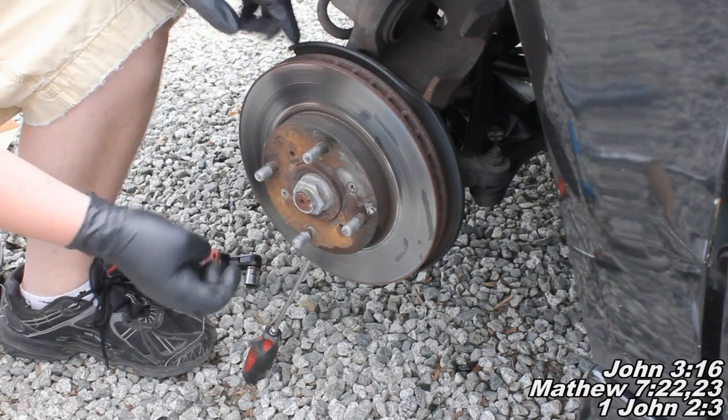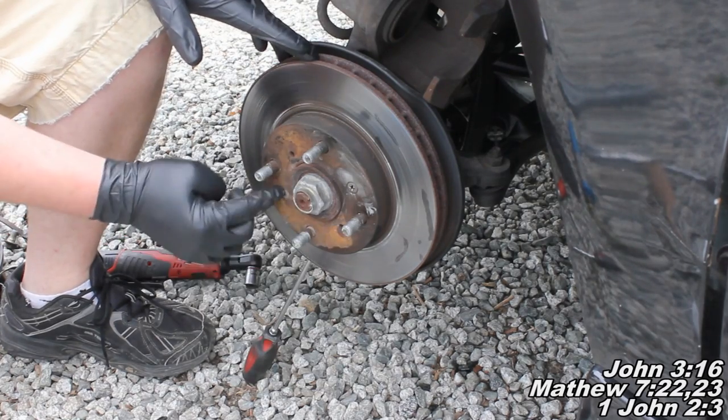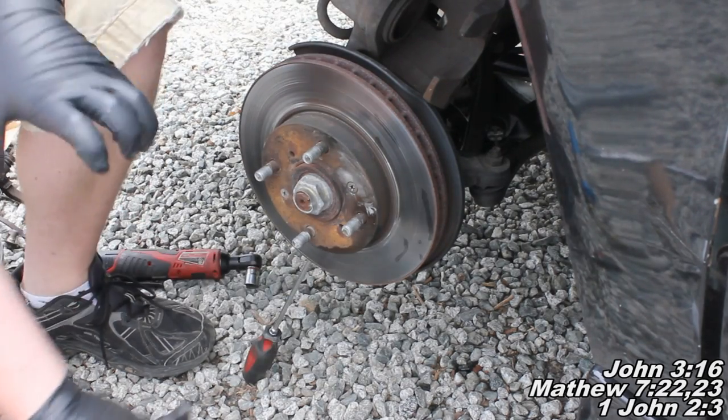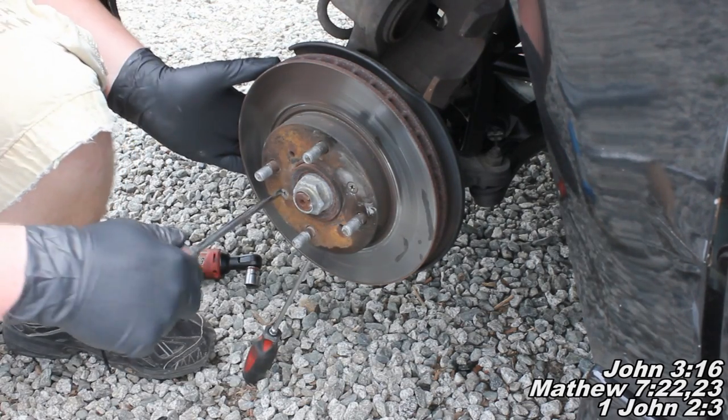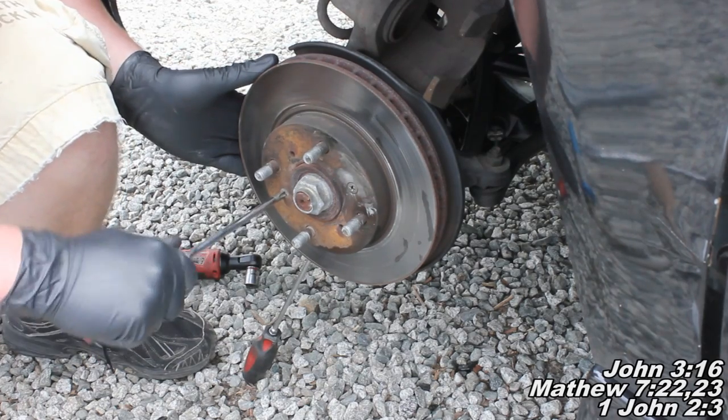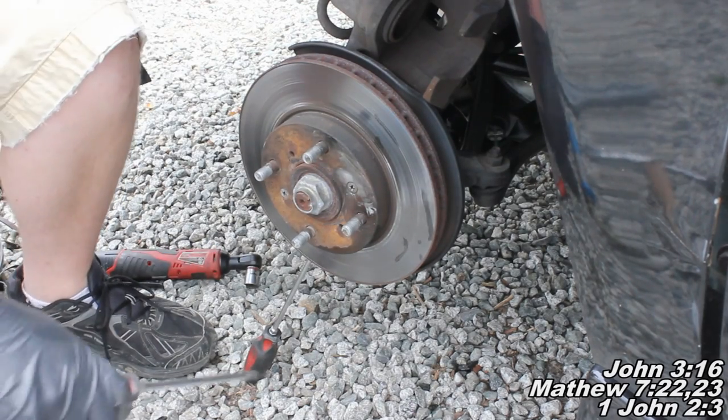Okay, so here we are at the rotor. We've got these two screws that need to come out in order for us to take off this rotor. If you're having a really difficult time removing the screws like I did, I'm going to show you exactly what you want to do to take these guys off.